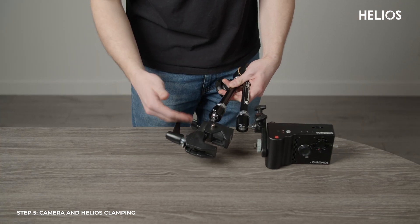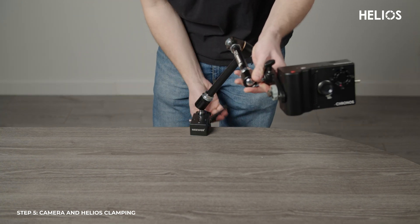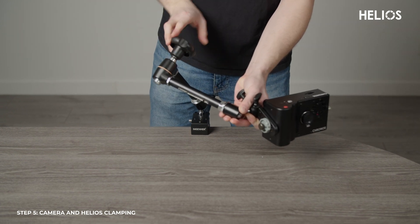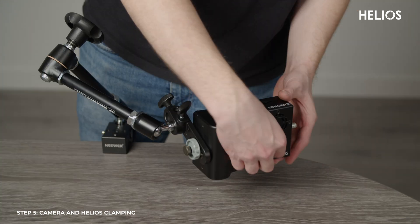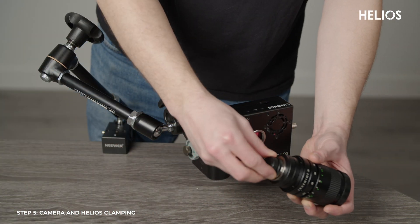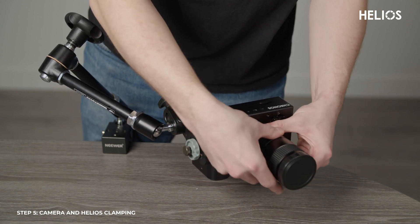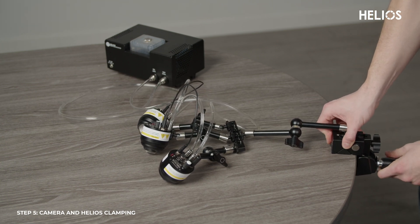I will now mount the camera to the side of the table. Use the knobs to tighten it securely. The exact placement is up to you and depends on how close you want the system to the weld. Next, attach the lens to the camera to complete the setup. Then mount the Helios lights to the table and tighten the knobs on the magic arms to your preferred placement.